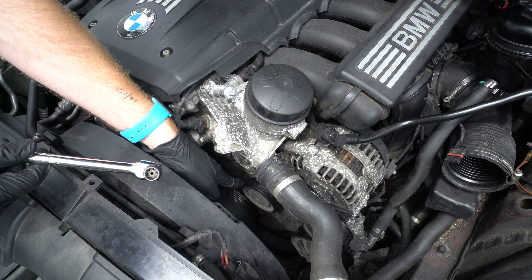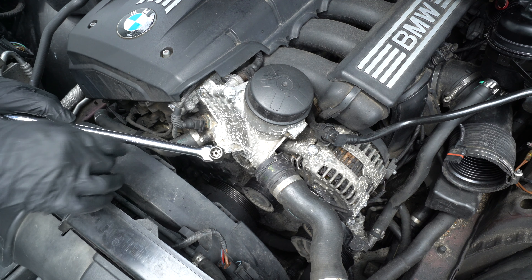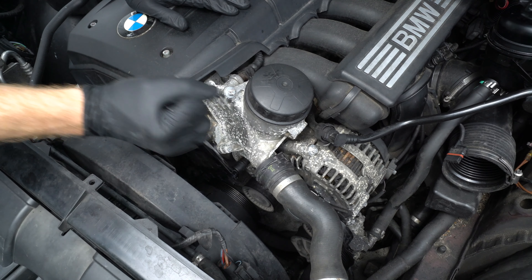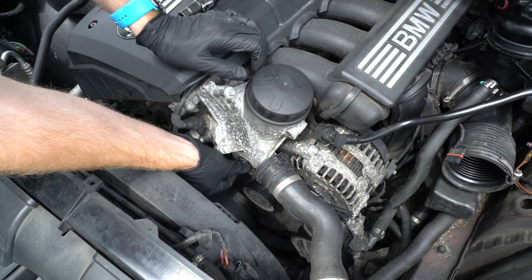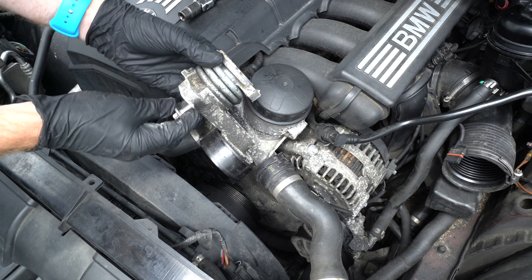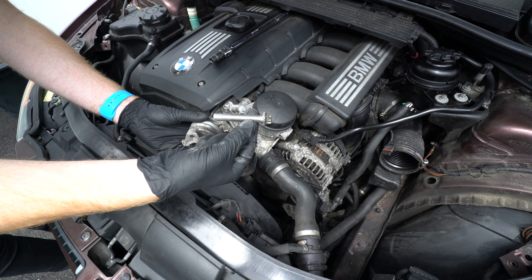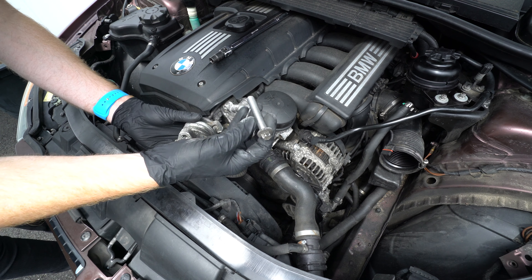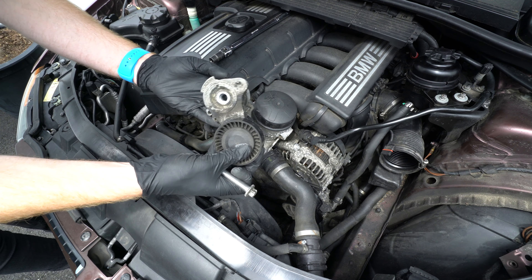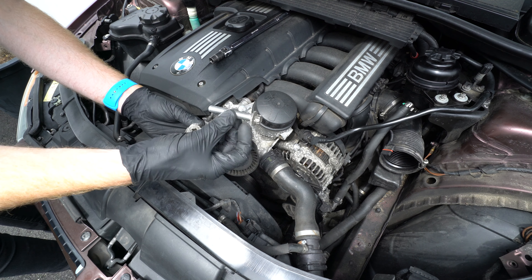Next we'll remove the old tensioner from the car. We're going to need an E14 inverted torx (female torx) socket to remove the bolt that secures it, and to crack this loose we will turn counterclockwise. Here's the old tensioner. This bolt is aluminum and it cannot be reused due to the nature of the material and the stretching that occurs once it's torqued. The kit you purchase that comes with a tensioner and a belt should also come with a replacement aluminum bolt.